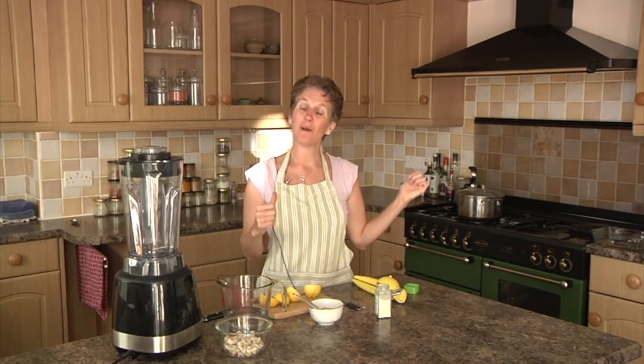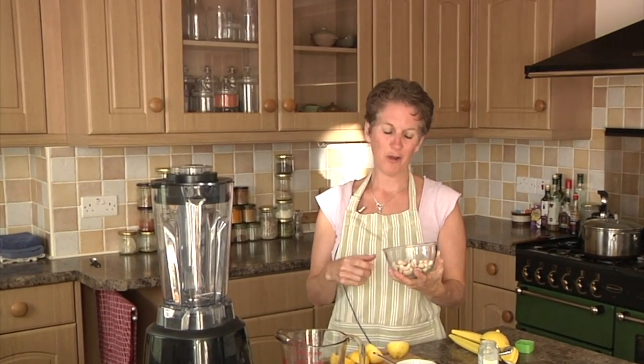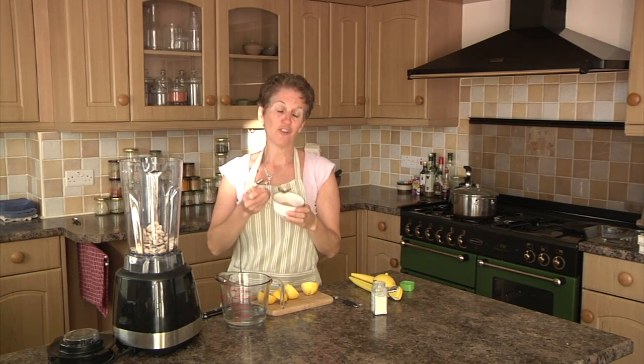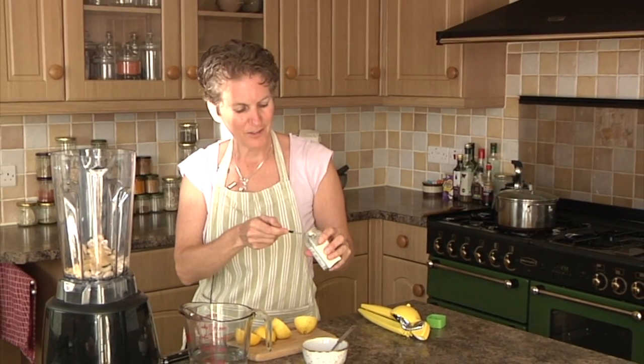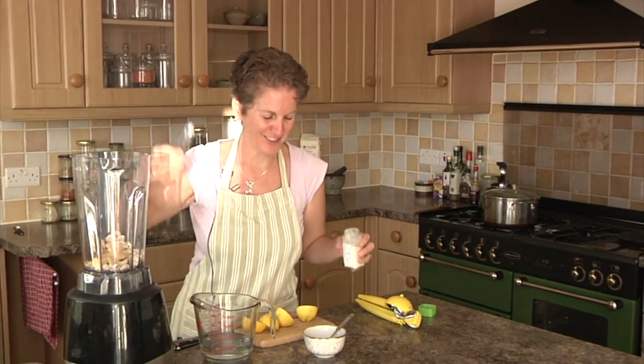While that is simmering away, I want to make the cashew sauce. I've soaked 75 grams of cashews — you can soak them for an hour, I soak them overnight — then pop them into a blender. Add three tablespoons of ground flaxseed, freshly ground, and a quarter of a teaspoon of garlic powder for a little je ne sais quoi.